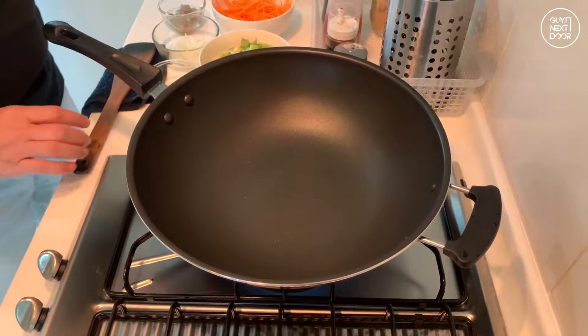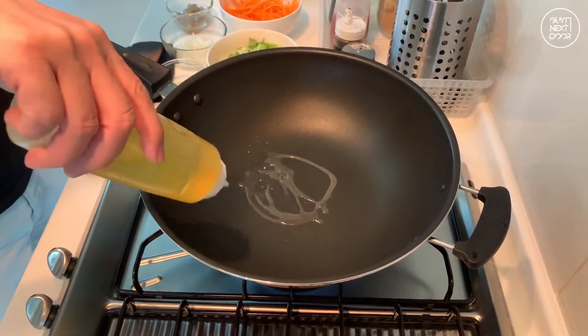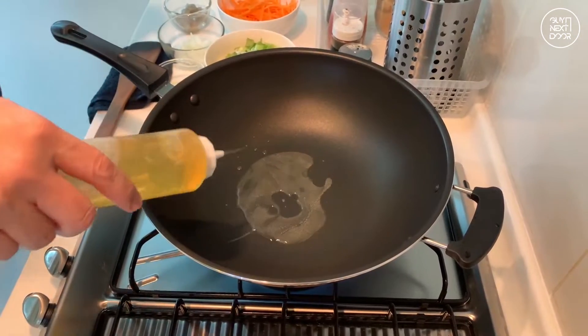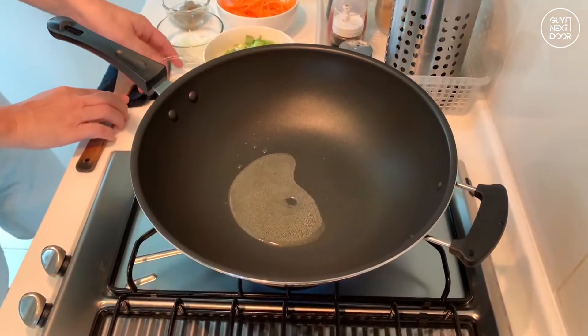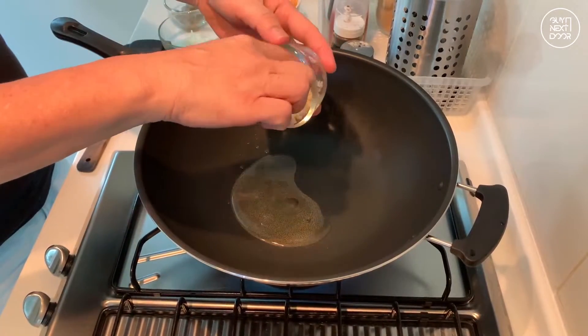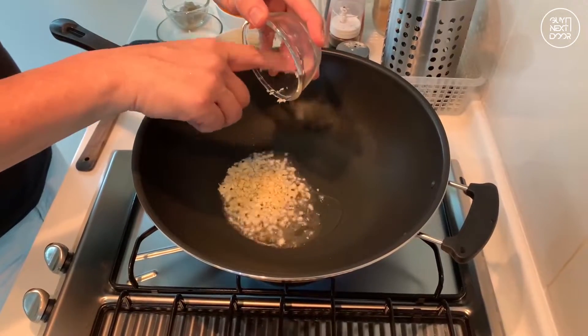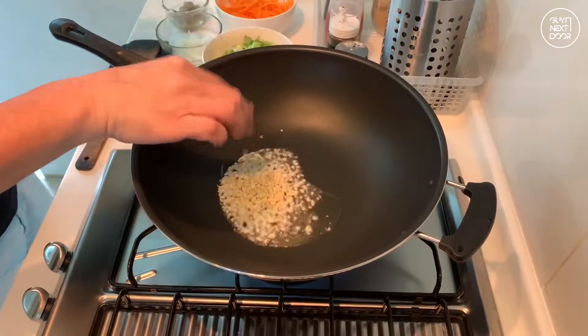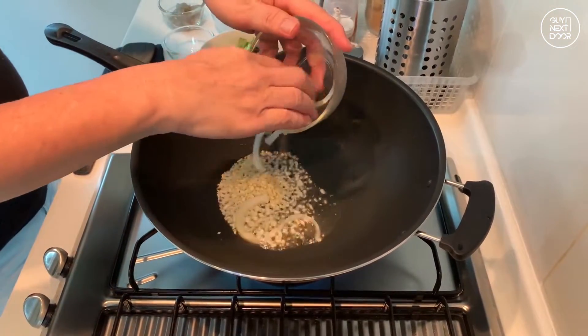To stir fry leeks with carrot, first, we drizzle in the oil and then put in the chopped garlic. Next, we put in the sliced onions.